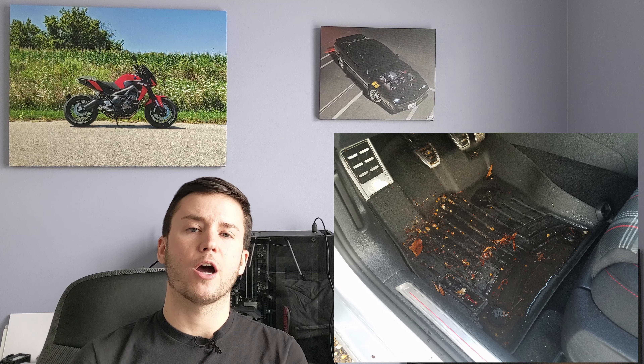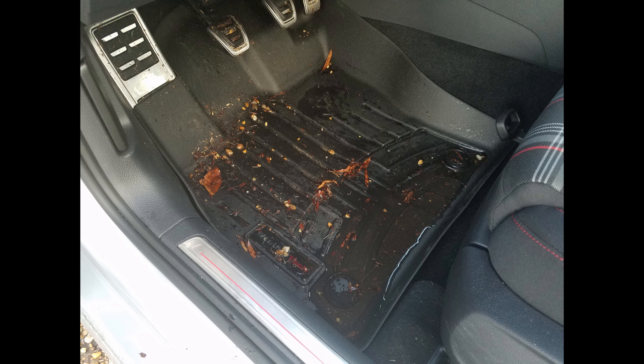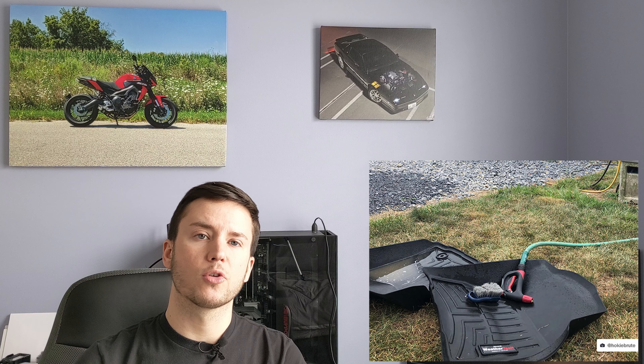They'll have raised edges on the side and they'll use the factory retention points on your floor to snap into place. If you live in any area that gets snow and salt in the winter, these are a huge deal. If you live somewhere that gets a lot of rain and mud, these are also a huge deal. The biggest reason is that they are super easy to clean — you can take them out and just wash them with soap and water and let them air dry.